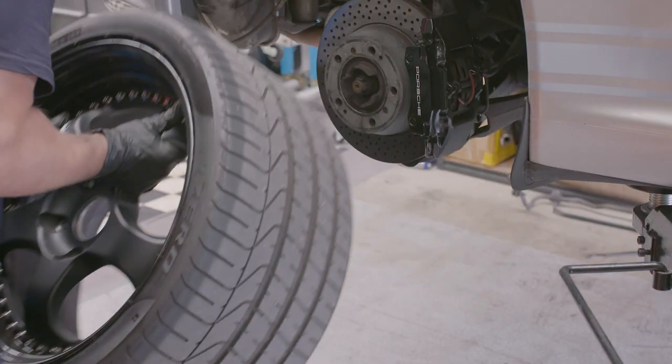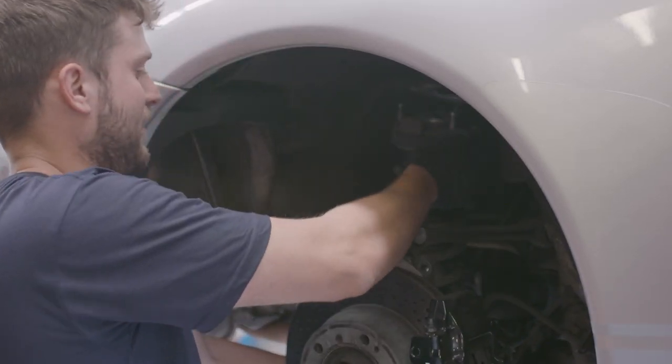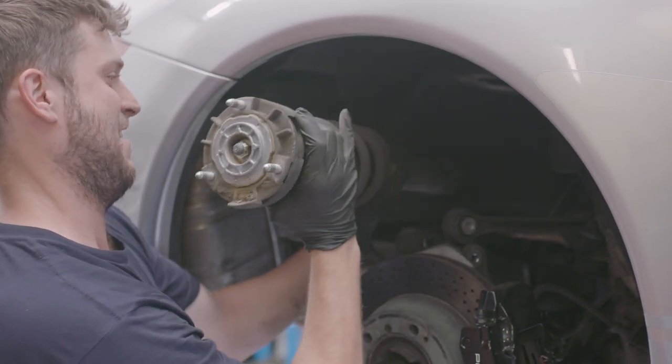The next step is to start pulling the wheels off and then pulling the factory shocks out, taking note of the step-by-step process of how to remove them.